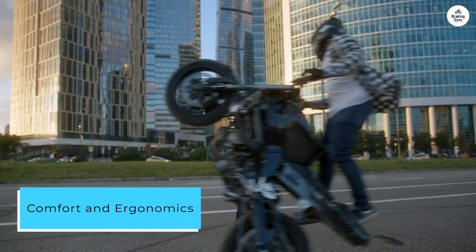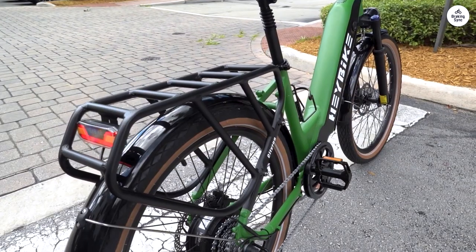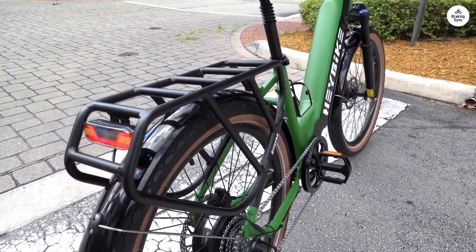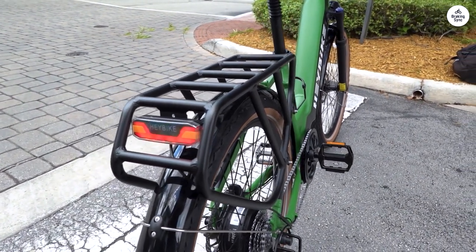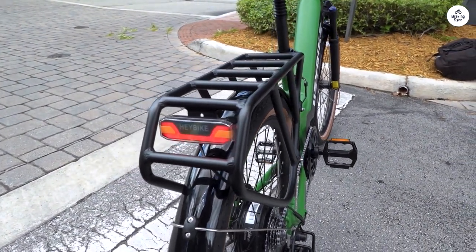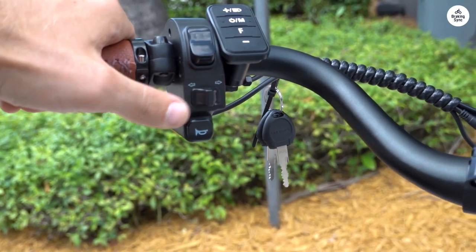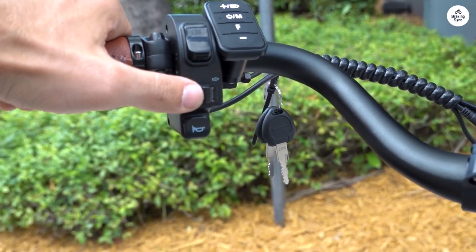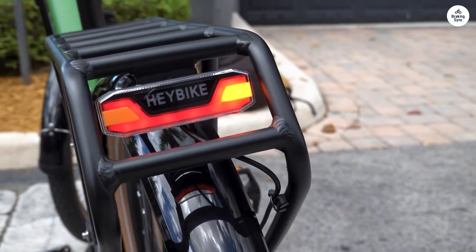Adjusting the seat height took some time, but once sorted, I was ready to ride. It's comfortable enough for shorter journeys, though for longer rides a gel seat cover might be worth considering. The handlebars provide a comfortable grip, and the riding posture is ergonomically designed to minimize strain. The suspension system ensures a smooth ride, even on rough city streets.